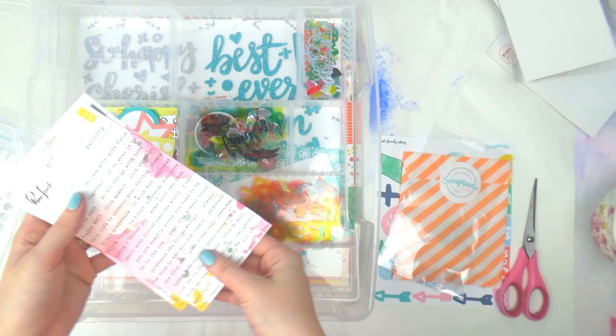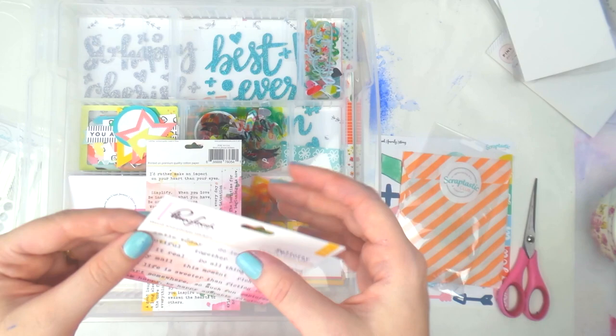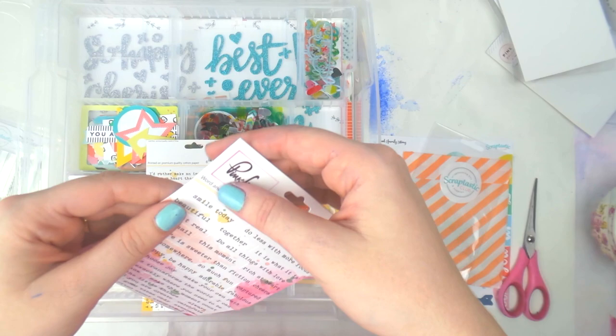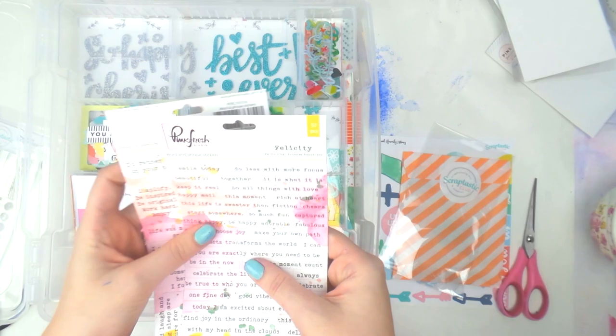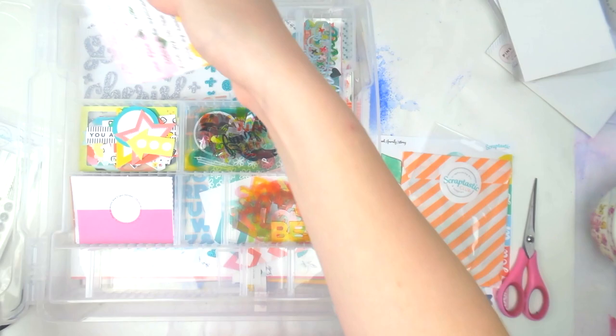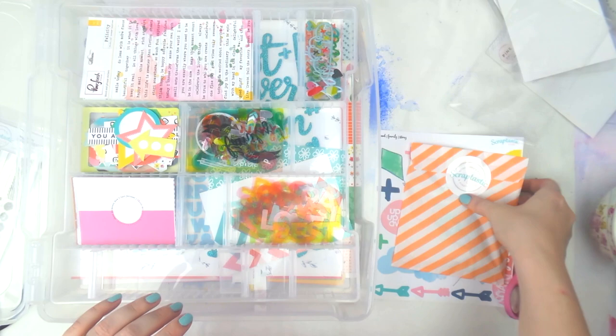Then we have some tiny wood stickers. These are a bit tricky — I've had Pinkfresh Studio before and I think it's a fault in the way they cut them, because they basically cut all the way through the backing paper. So once you use one word it's very hard to keep the backing together. I'm going to keep them as-is and put them underneath — maybe the stamps can just go on top.